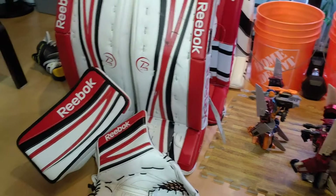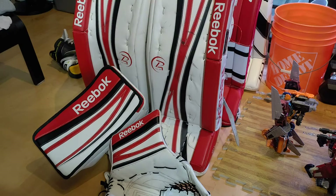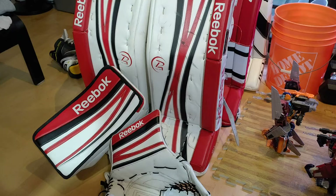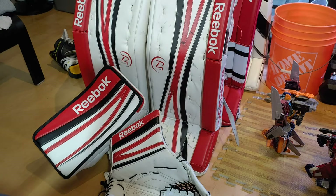Hey guys, welcome back to Chanman's videos. I thought I'd just make a short video to talk about some of my — I wouldn't say vintage, but older gear. This is about 12 years old. Today is the 26th of July, and I played a game last night where I felt like, let's take out some of the old gear, use it once or twice a year, and see how it feels.